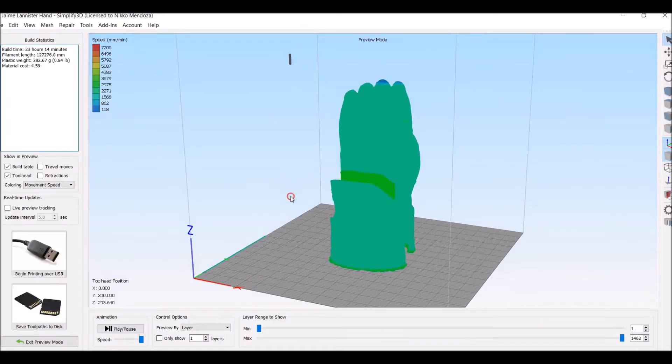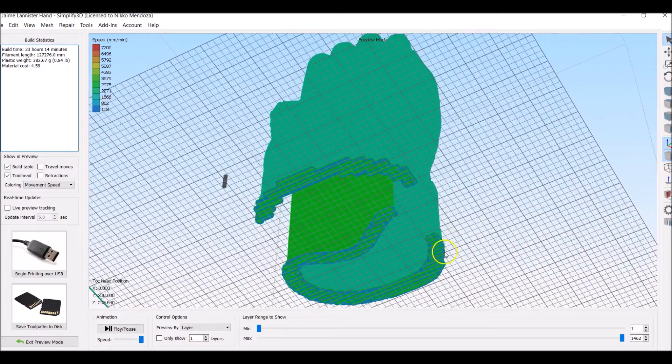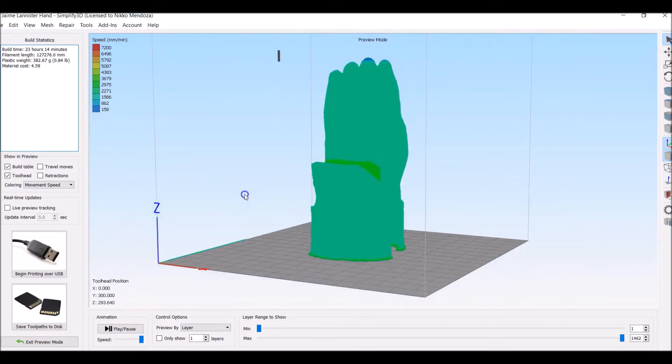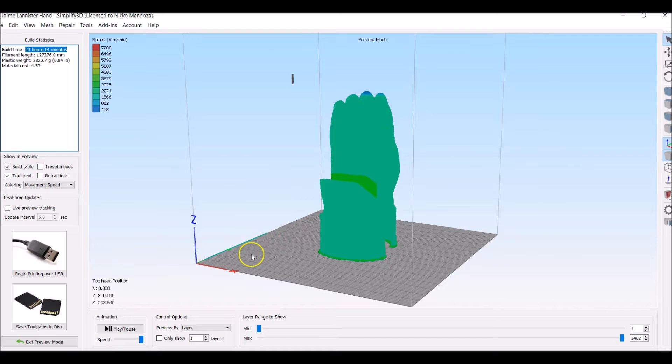I cut it a little bit — there it is. I'm using a raft. Please use a raft for this so your supports have something to grab onto. I'm using a lot of rafts lately for my prints. This says it's going to take 23 hours — that is totally bogus, it's probably going to take more like 36. But I'm going to go ahead and put this on the printer and show you guys what it looks like.